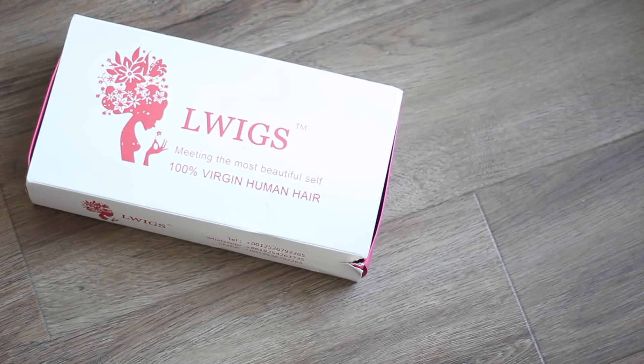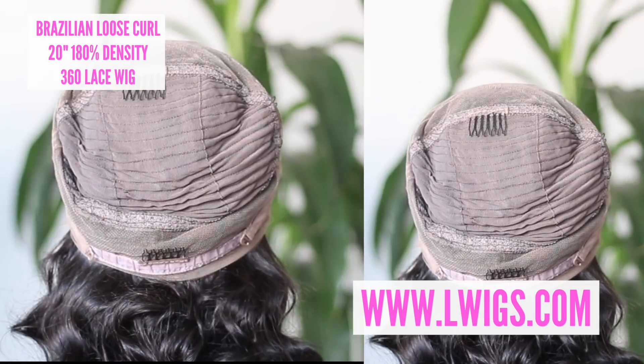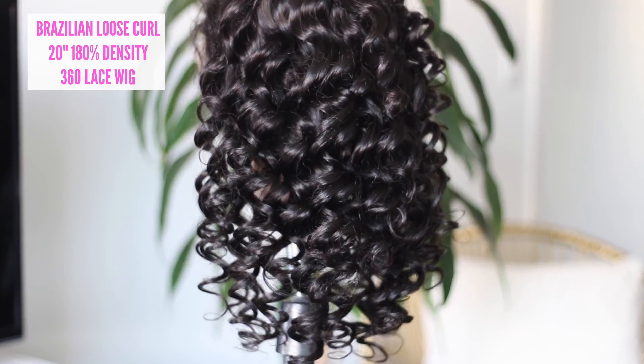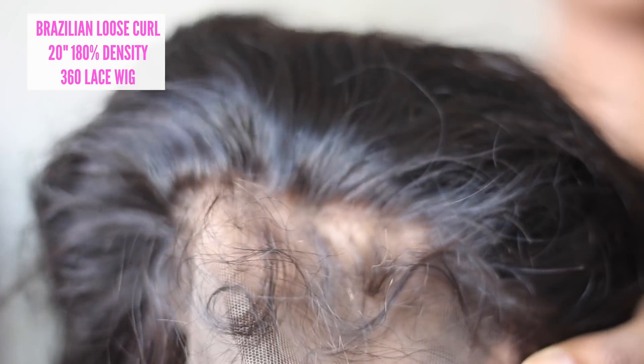So this hair is from ElleWigs.com and it is their loose curly in a 360 full wig. As you can see, the curls are pretty tight when they first come, so that means it holds a nice base for our wet look. This hair does come pre-plucked in the hairline, which is great because you know your girl loves to save some time.